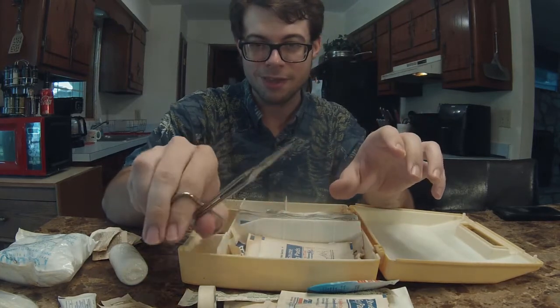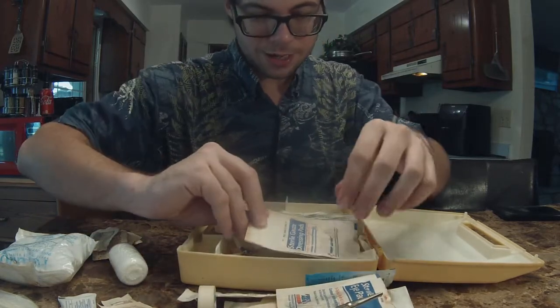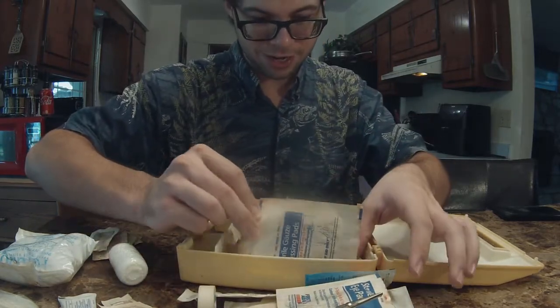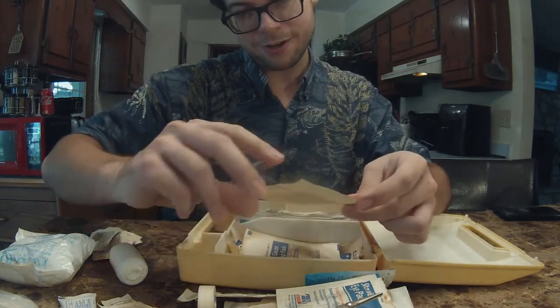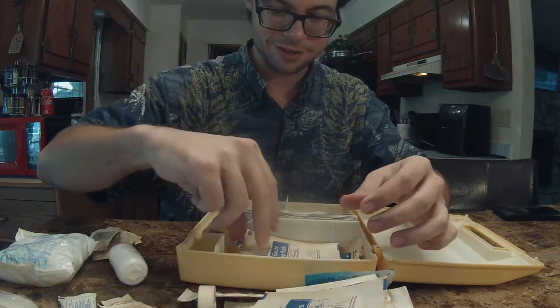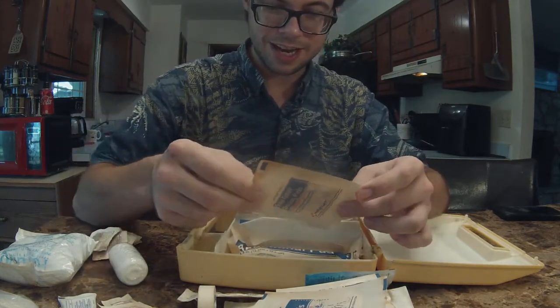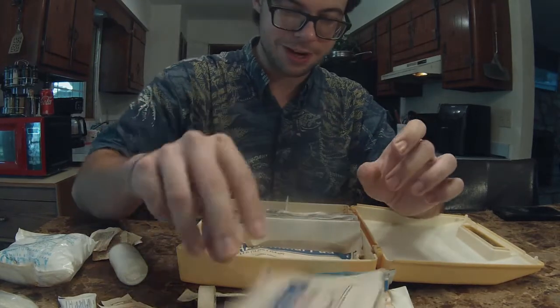A pair of scissors — this might be the only salvageable thing in this entire kit. We have just debris falling all over the place here. Sterile gauze dressing pads — I don't know how much I believe that this is still sterile. This looks like it has gotten wet and dried several times. Also sterile — not really.